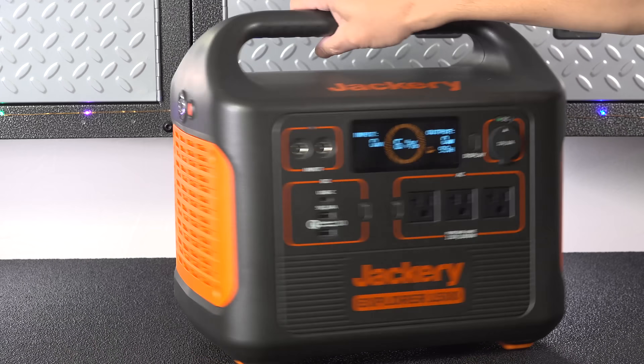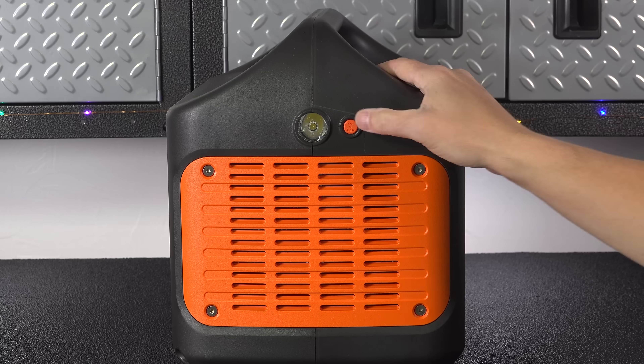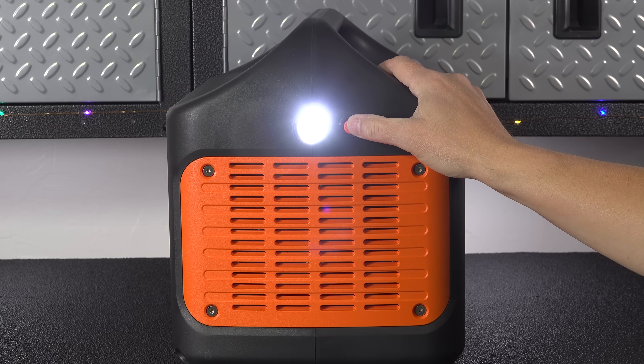Jackery kept the same physical design as their smaller units. You've got a built-in top handle that works really well, along with a built-in flashlight that's surprisingly useful.